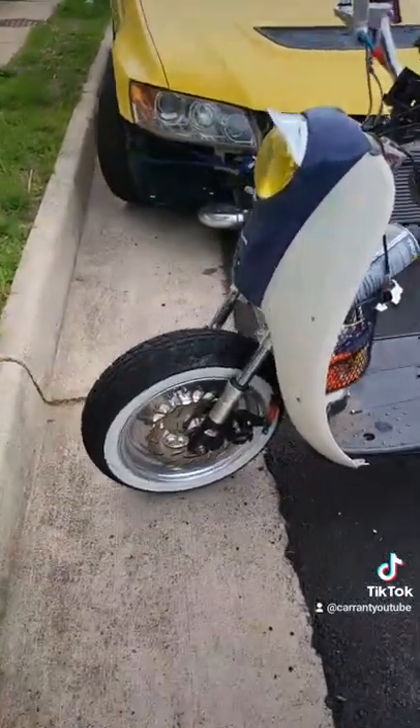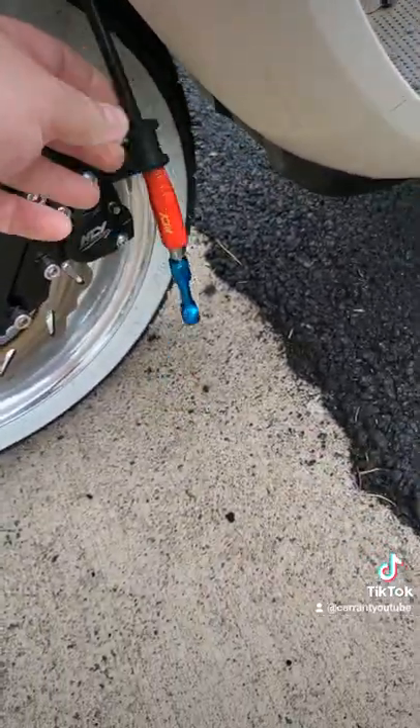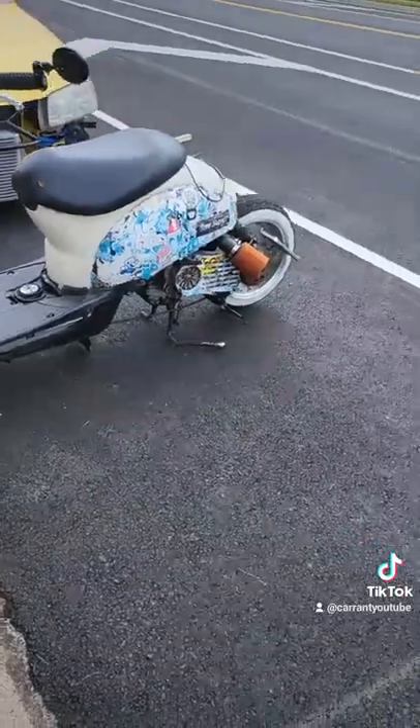We got the new shocks on, but our banjo bolt decided it didn't want to be a banjo no more, so we gotta wait for that. But otherwise, she rides pretty good with this new setup.